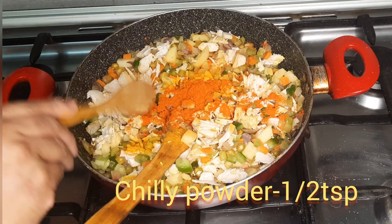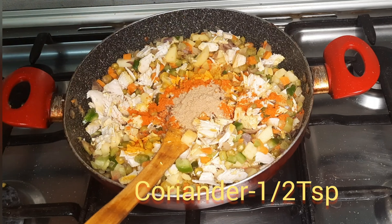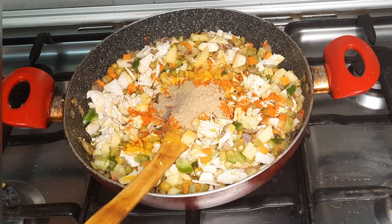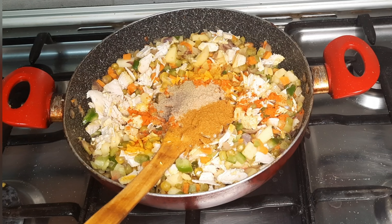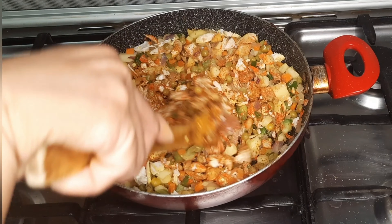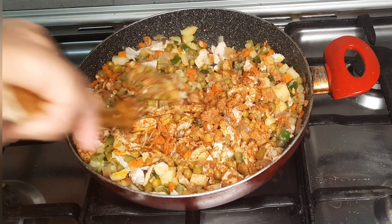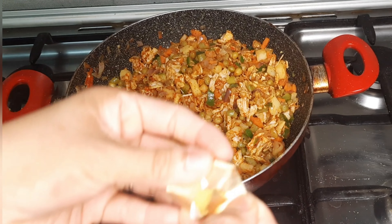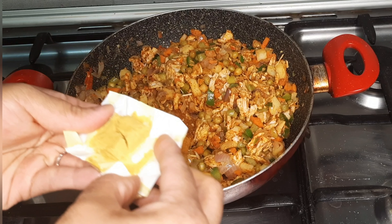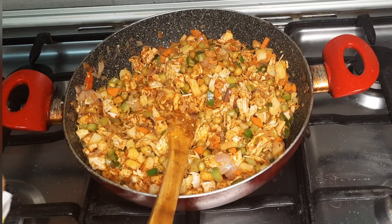Mix it well. Then add half a teaspoon of spices and 1 teaspoon of chicken masala. Mix it in. Add a stock cube for good taste in the chicken.